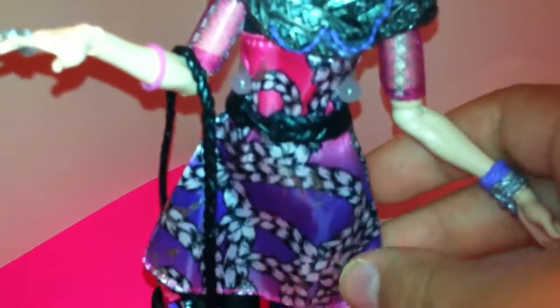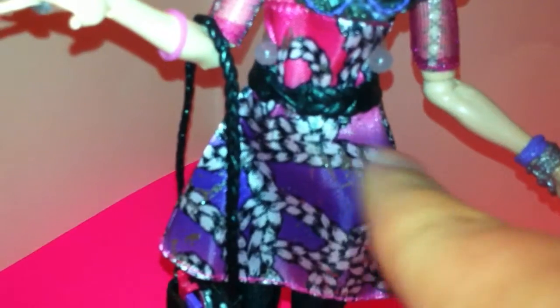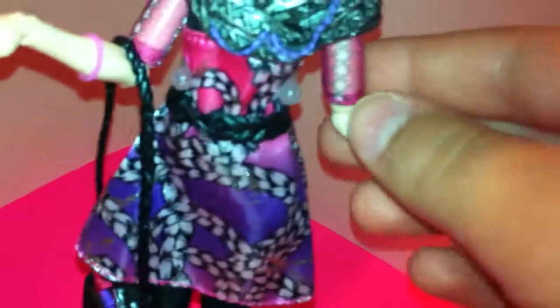Her dress is pretty cute. It's got an ombre effect and silver and black braids all over it. The sleeves are sheer with this like lace-up sort of print on it. She has a plain black braid belt, which is off center, but that is no big deal — it's just a little thing.